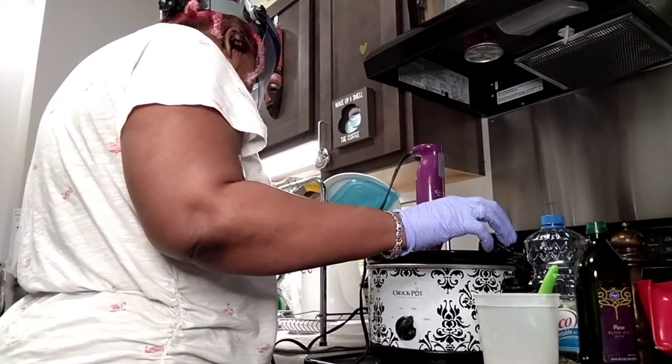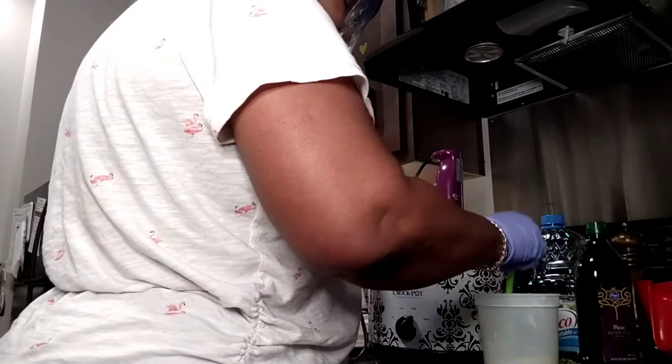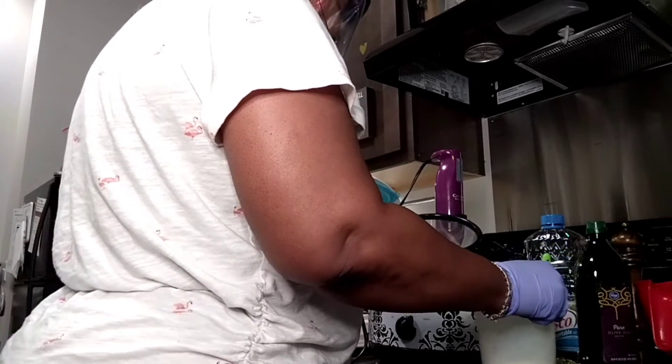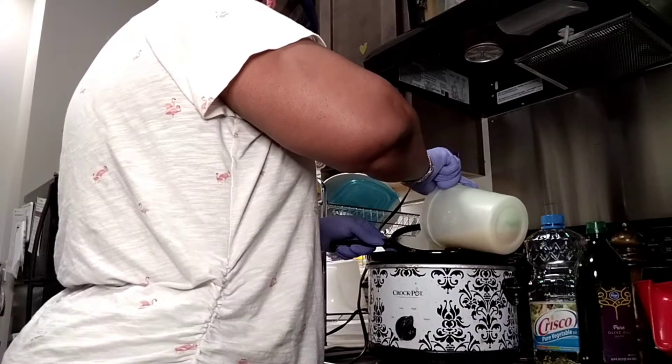I'll give it a little stir — this is still hot, but you don't have to cool it down or wait on the lye when you do hot process. Just go ahead and pour it in. And just like I do with cold process, I'm going to strain it so the little curds of curdled milk don't end up in my finished product.